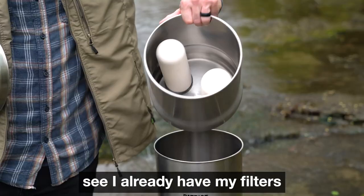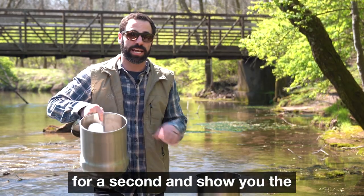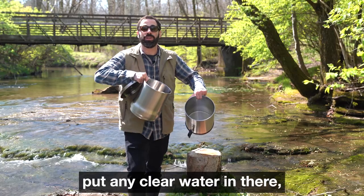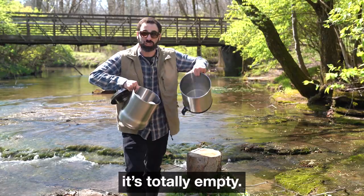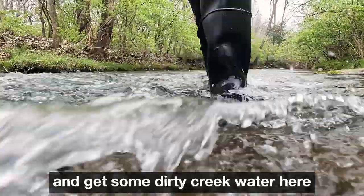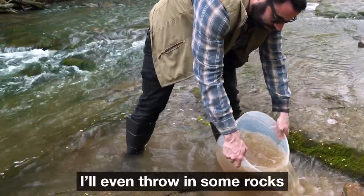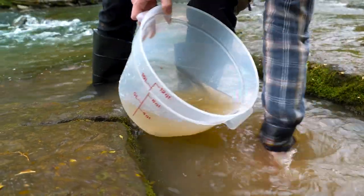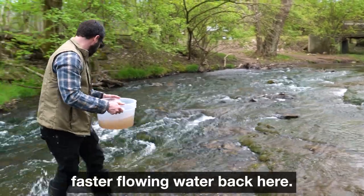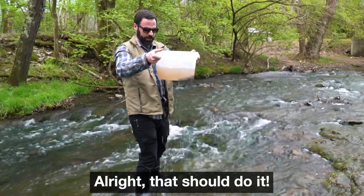Here in the top half you can see I already have my filters and I'm ready to go. I'm just gonna hold this here for a second and show you the base so you can see that we did not put any clear water in there — it's totally empty. I'm gonna go ahead and get some dirty creek water here for the bucket. I'll even throw in some rocks just for good measure and get some faster flowing water back here. All right, that should do it.